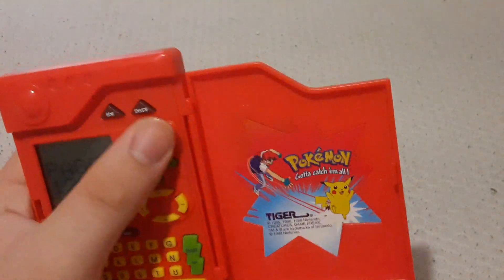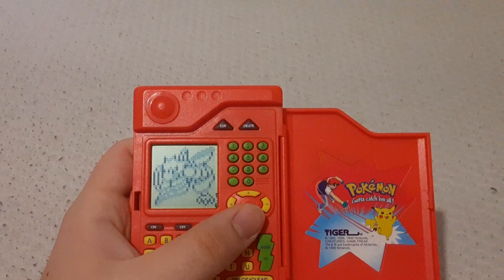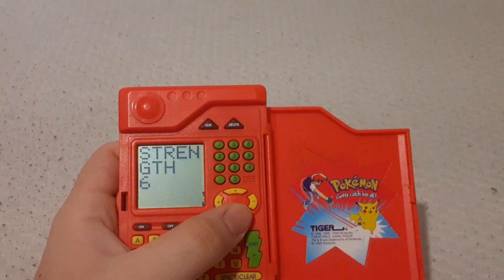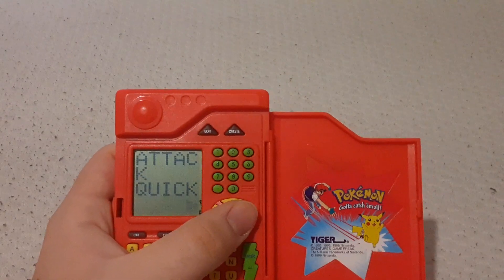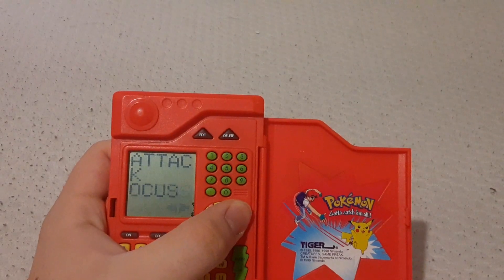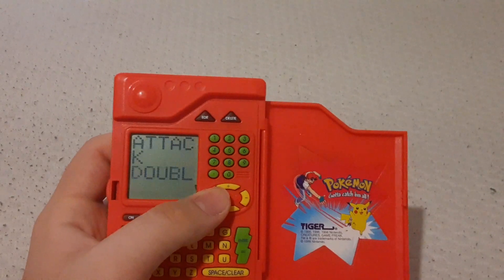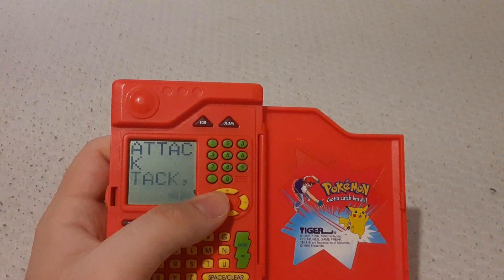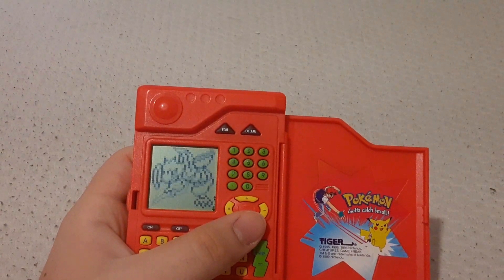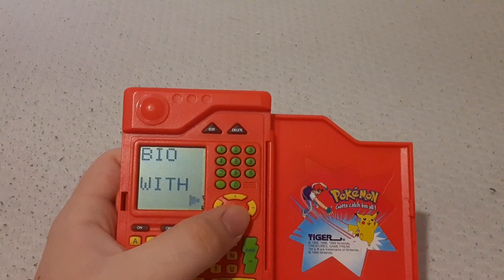Let's type a random number — one, two, three — Scyther. Get your art of Scyther. Height. Mantis Pokémon. It has six strength apparently. Attacks: Quick Attack, Leer, Focus Energy, and Double Team. Only has one damaging attack. So I guess that's what it's using.